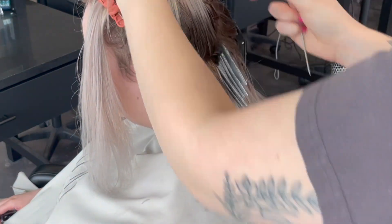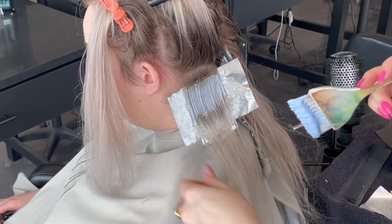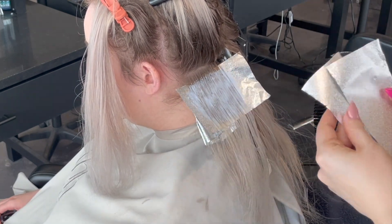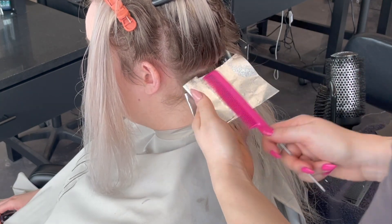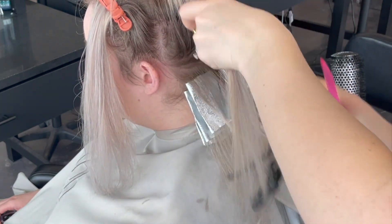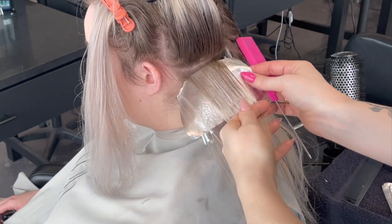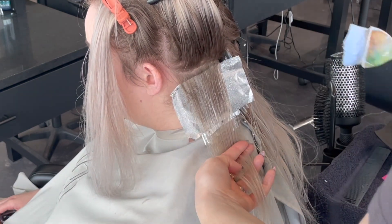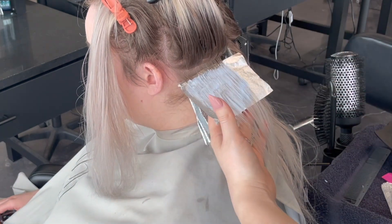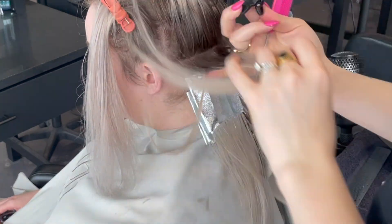The reason I cut my foils into thirds, quadrants, or halves — depending on the root length — is it saves foils and they're easy to shift and remove later without getting covered in lightener. Rather than folding one giant foil in half where most of it doesn't touch the lightener, I'm using about half a foil per section, so I'm using roughly half the amount of product I normally would.